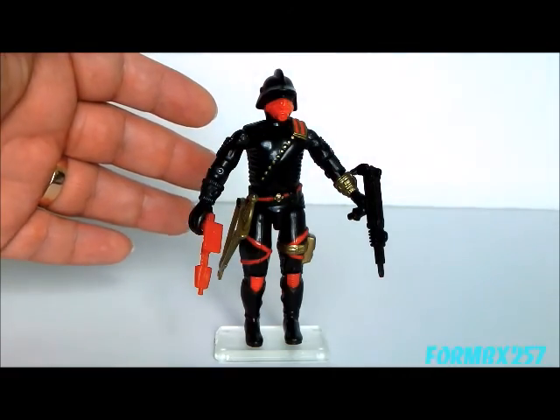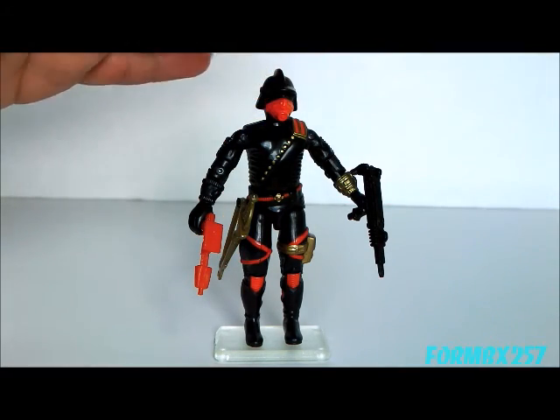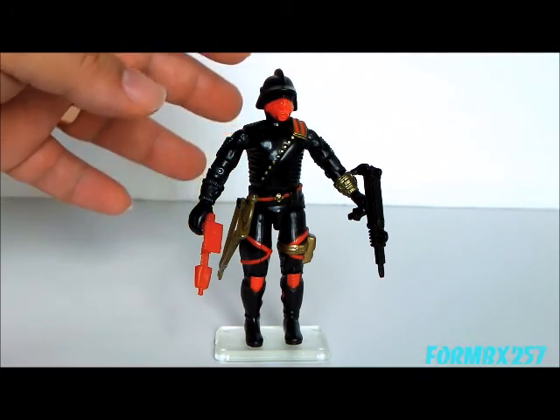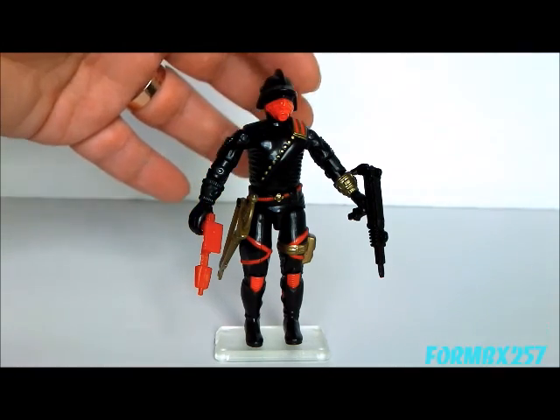The backbone of Destro's army, the Iron Grenadiers, come with three accessories. Unfortunately, 1988 and onwards seems to be the era in which the contents list on the cards isn't very detailed about what the accessories actually are.